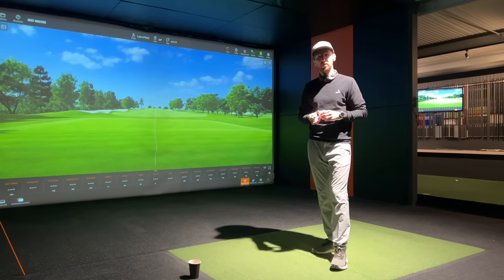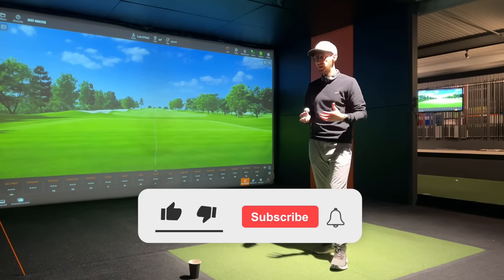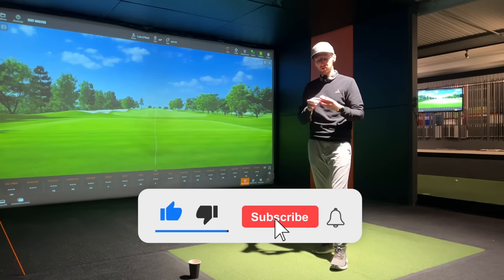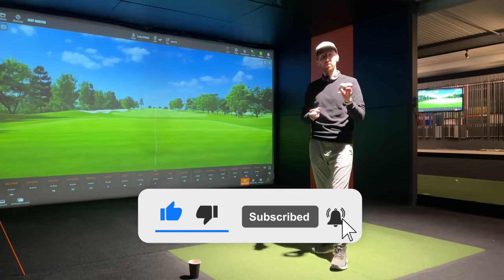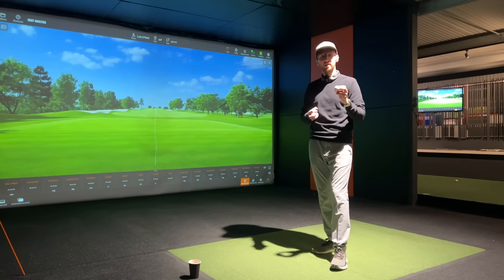Just before I start hitting shots, let me show you how I'm going to do this. We're in an indoor TrackMan bay and we've added dots to the balls to help with spin readings. You do pick up spin readings from TrackMan indoors, but having the dots on helps improve accuracy as much as possible.